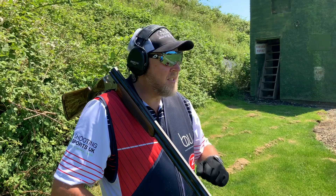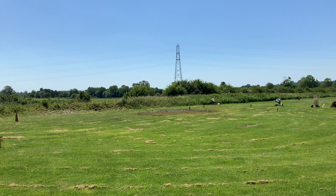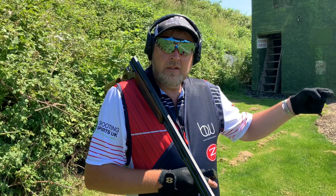The first target we're going to shoot here is Seabird, which is a right-to-left incoming target. What I'm looking to do with that target is really control my hand speed — it does not need an awful lot of lead, so I want to just drop in behind the target and slowly swing through with a controlled move.